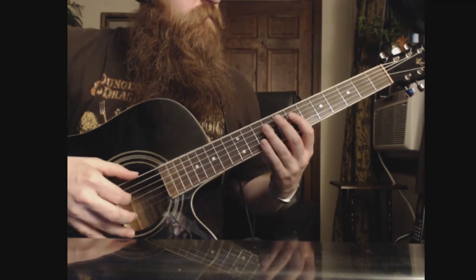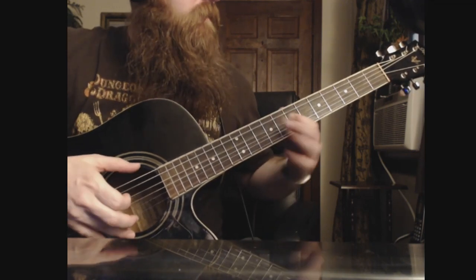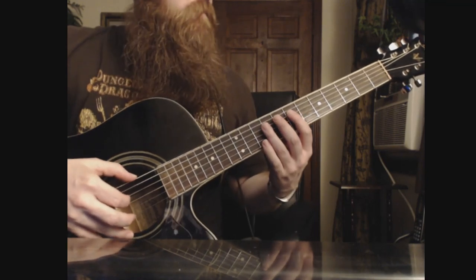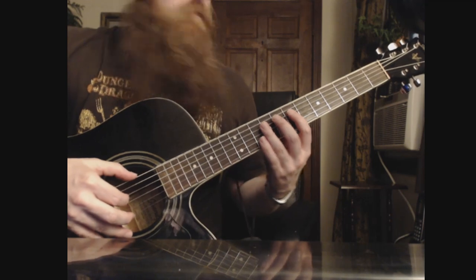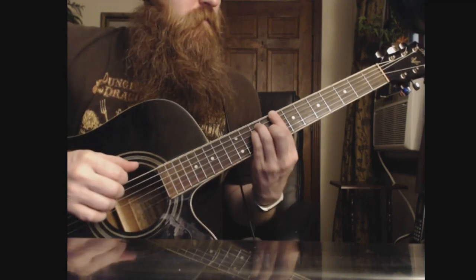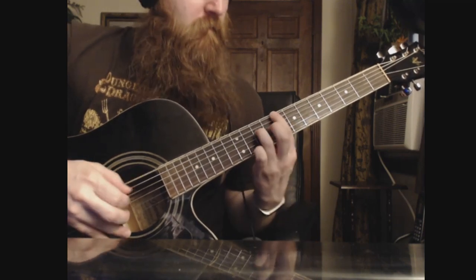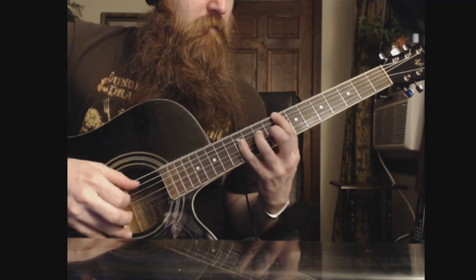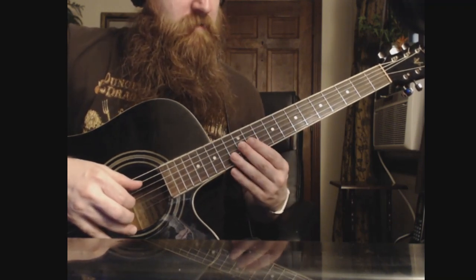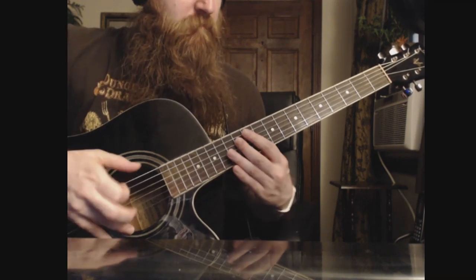Alright, and then we're going to go to the 7th fret on the D string, and we're going to play like a C major. We're going to play three notes on the pinky there — it's going to be the 12th, 11th on the G.